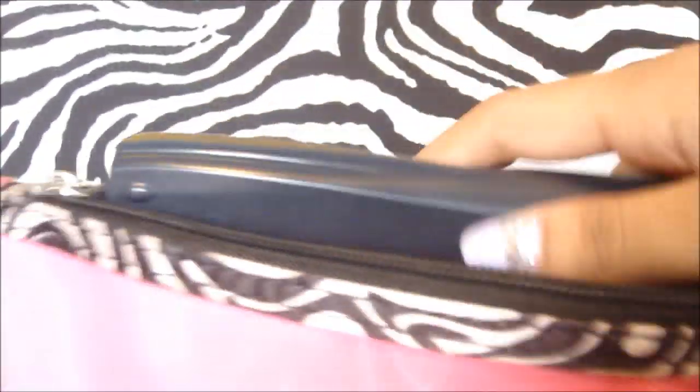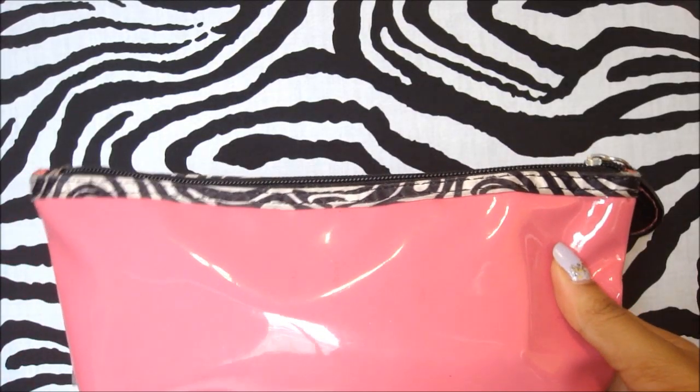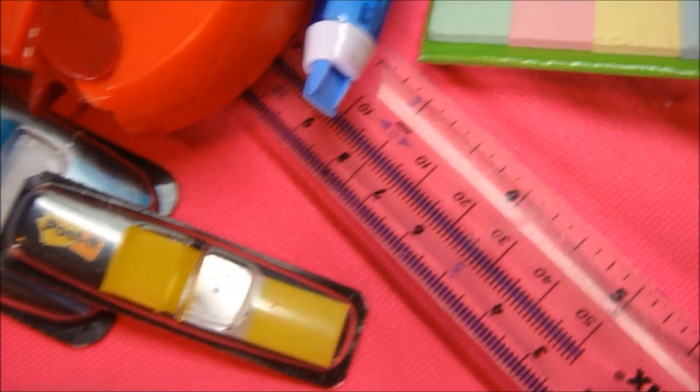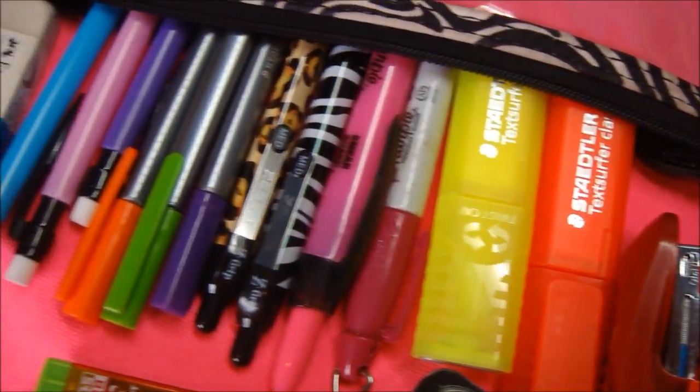That's basically what's in my pencil case — it's a lot of things but it fits perfectly. I hope you guys liked this video; don't forget to thumbs it up for more back-to-school videos, and don't forget to subscribe so you won't miss a thing. Bye!